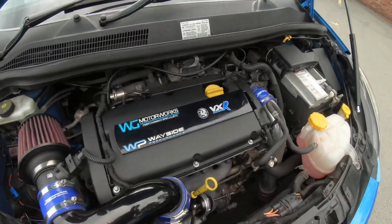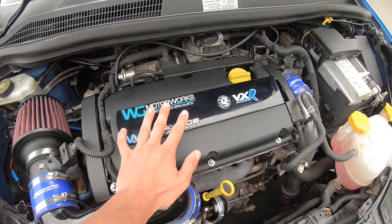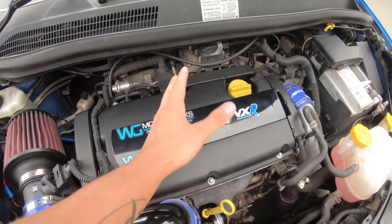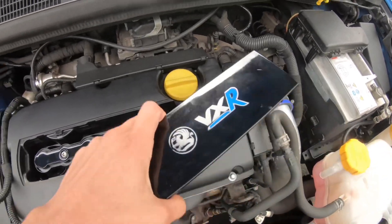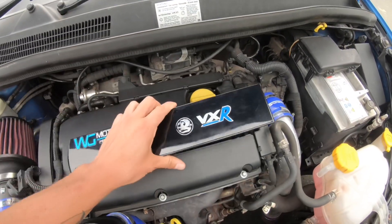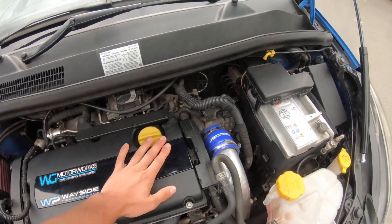The next one is your coil pack. These are very common for going on the Corsa VXR. It's just a case of taking your cover off, two bolts, a plug, pull it out, put your new one in - that's how easy it is to change. They're anywhere between up to £70-80 for a replacement. Just make sure you get a good brand - don't buy a £30 one off eBay as it just won't last.